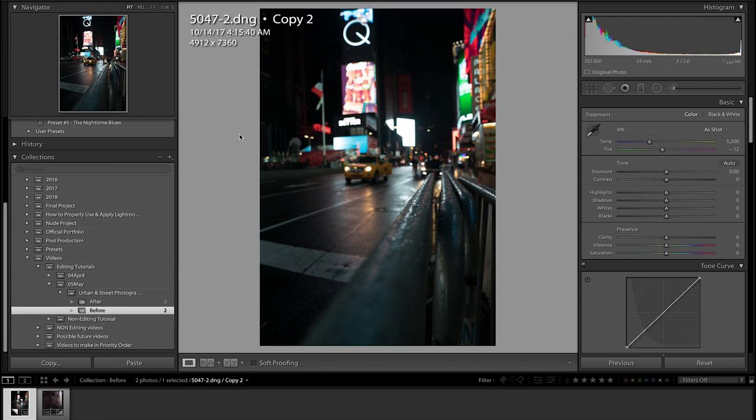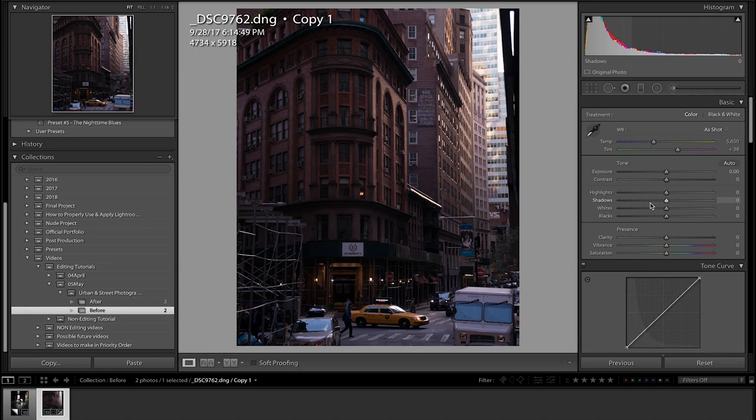Okay guys, so here we are in Lightroom. Before I get started, you can go in the description right now and download these two raw files on Dropbox so you can follow along in real time and see how each setting affects the photo — how pushing each slider affects it. I think it can really help you understand how to edit these kinds of photos.